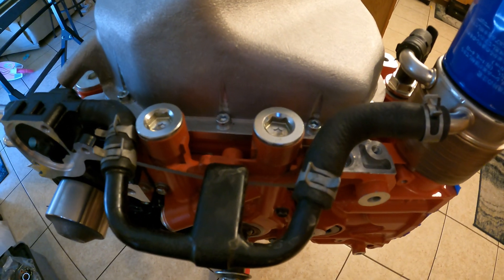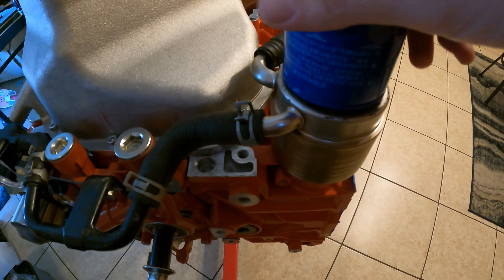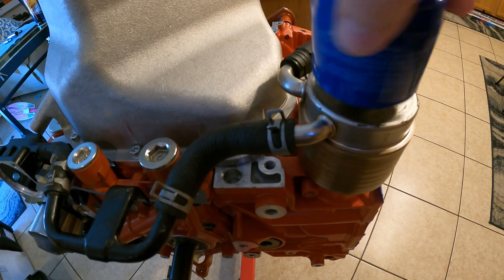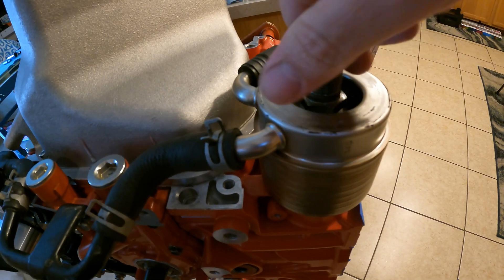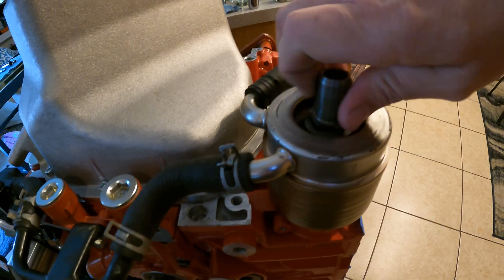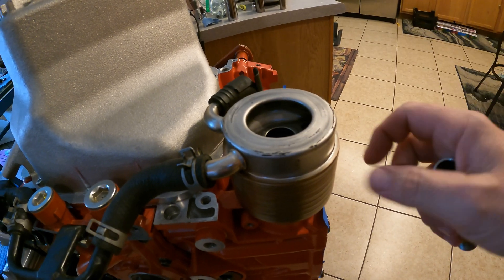So we have to block off this port — the port where the water comes up — and we need to get rid of this. In order to do that, we're going to get the oil filter out of the way. On the stock block, the oil filter is held on by this extension tube. This is what we have to replace with our part from Subaru. The part came off of a Legacy that uses the same block, just without the oil cooler.